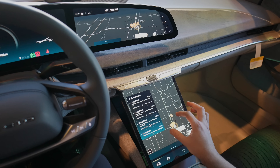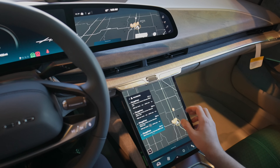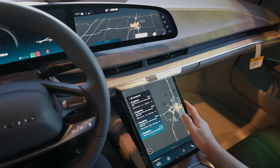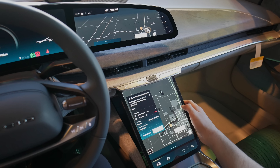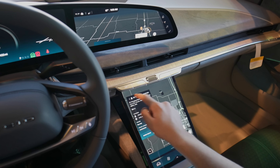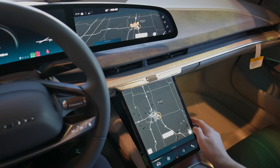This does feel pretty responsive, which is good. It supports double tap to zoom. Let's see if we can find the Electrify America on here with search.